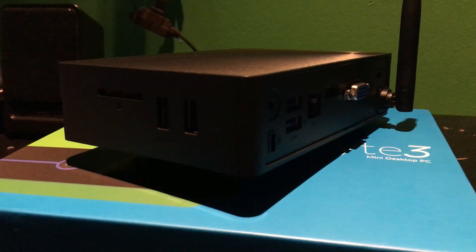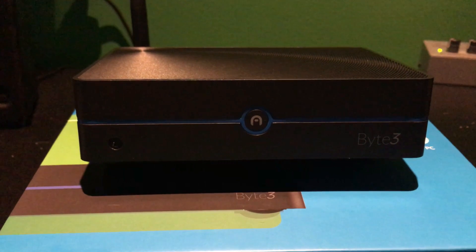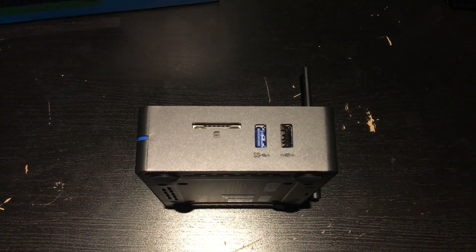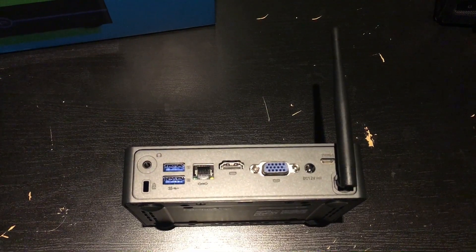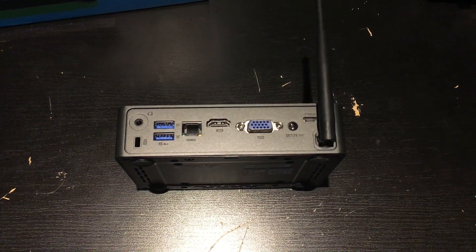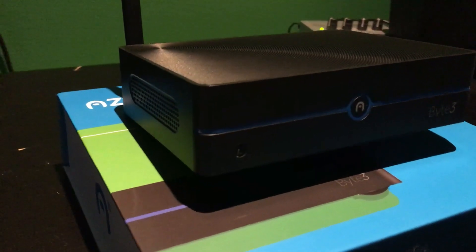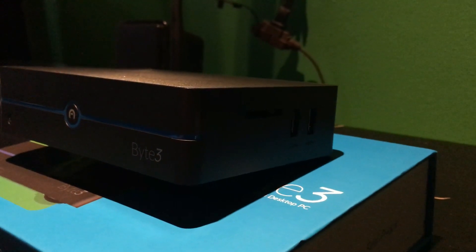Overall, the design and look — that's a 10 out of 10 for me. Everything else added on top is just awesome. It has all the things that you need at a good price, and it's very diverse and versatile. This is something you could easily place anywhere and it fits in. And if you guys can, please be sure to hashtag Byte3 and hashtag AzulMiniPC down in the comments.